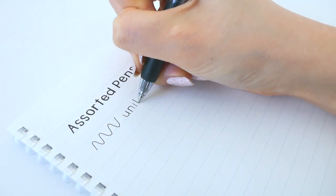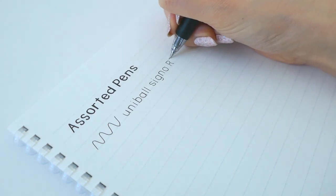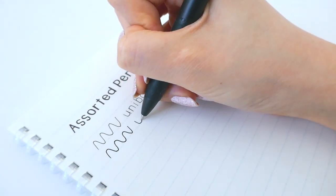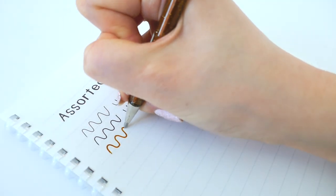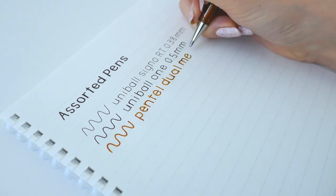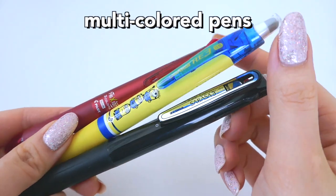First is the Uni-Ball Signo RT, a 0.3mm pen, and I am so impressed by how smooth and not scratchy it is. The next is the Uni-Ball in 0.5, which is very smooth too. And then lastly is the Pentel Metallic one — somebody told me to try it in the comments, so I decided to. It's pretty nice and smooth.